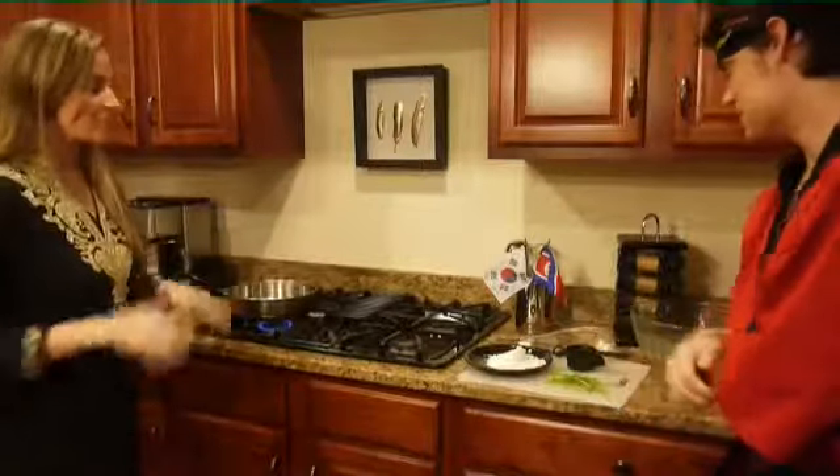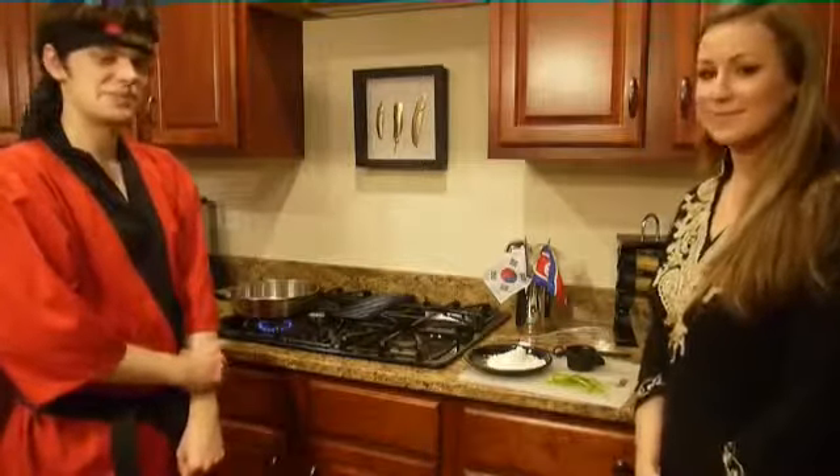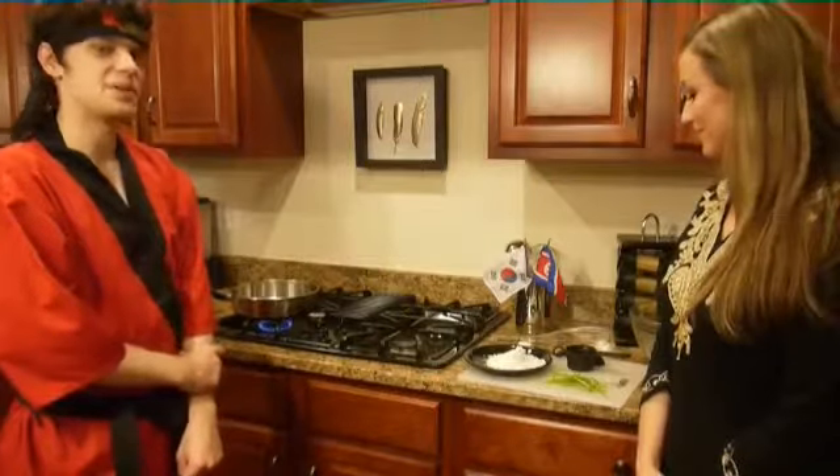So for tonight's video, we are going to be covering Korea. For tonight's presentation, we will be making Pai Gyeon, which is a Korean pancake.